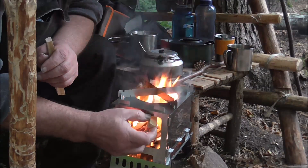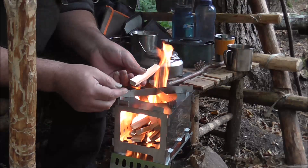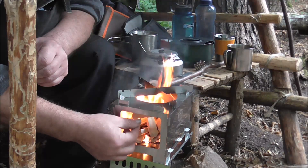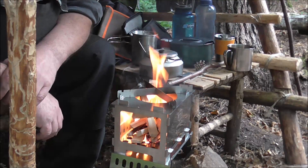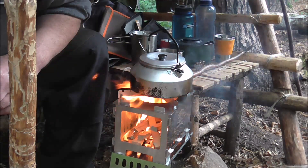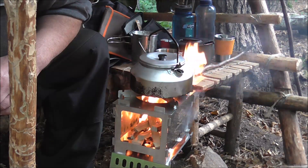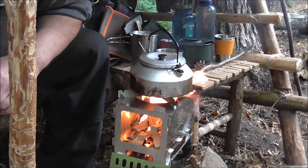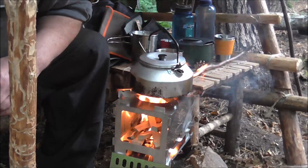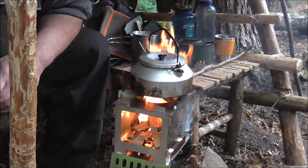Hier haben wir ein schönes Stück Fleisch mit. Da passt ganz schön was rein – also die langen Dinger hier, die sind 15, das ist 20. Funktioniert gut und brennt auch schnell. Aber der Grill zieht echt ordentlich, würde ich sagen. Also bin begeistert – bis jetzt. Wenn ich ihn dann in den Langzeittest nehme, schauen wir mal weiter. Aber bis jetzt echt cool. Er kriegt ordentlich Luft, schlagen die Flammen oben raus wie verrückt – schön konzentriert, direkt unter dem Topf.